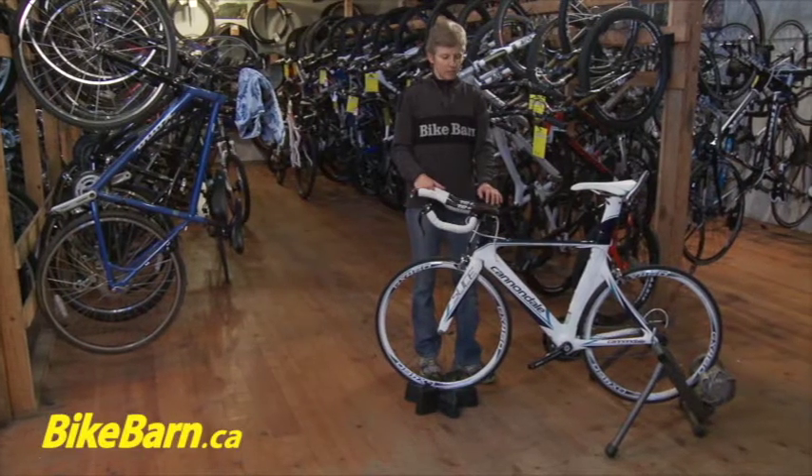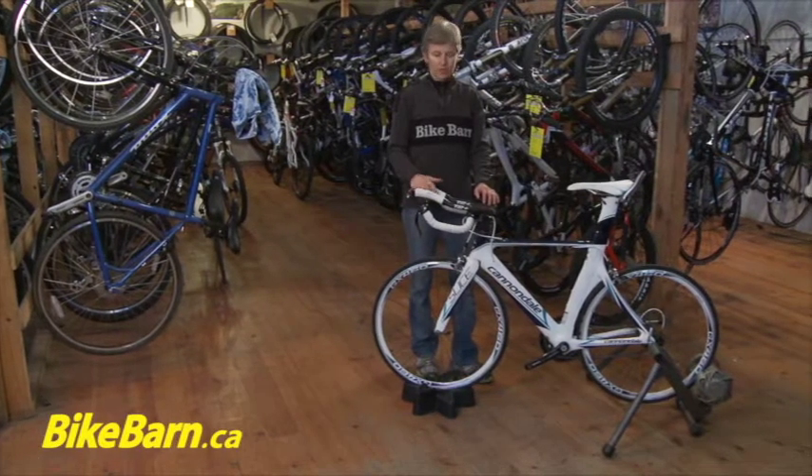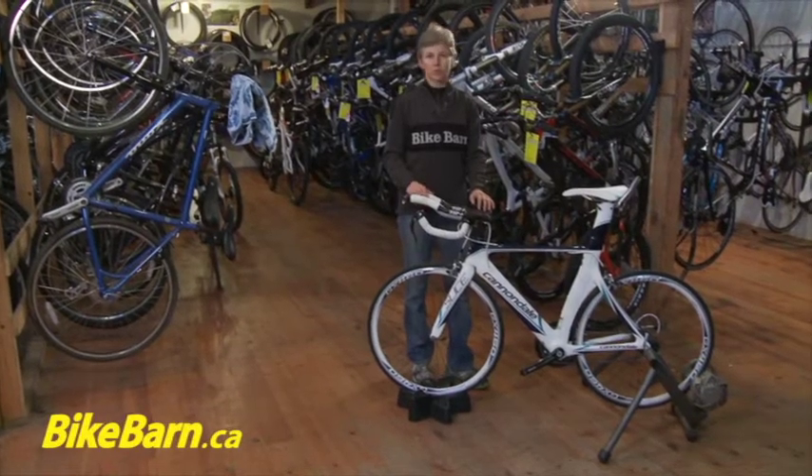I'm Lisa from the Bike Barn and I'm going to talk a little bit about some mechanical issues that pertain specifically to indoor winter training.